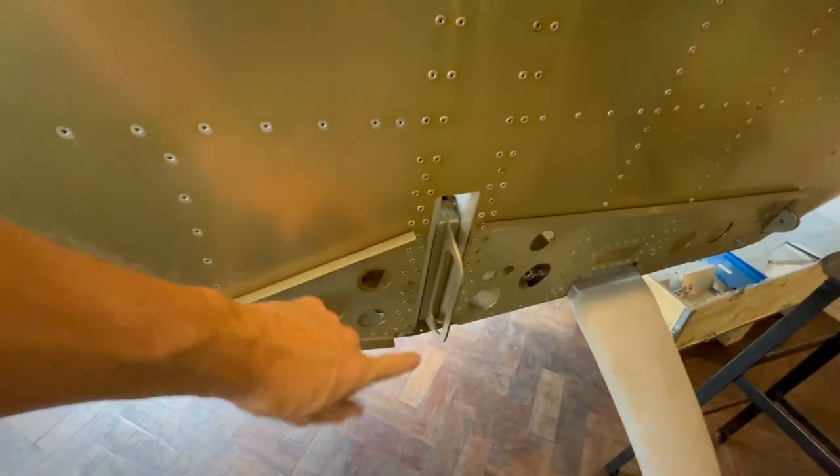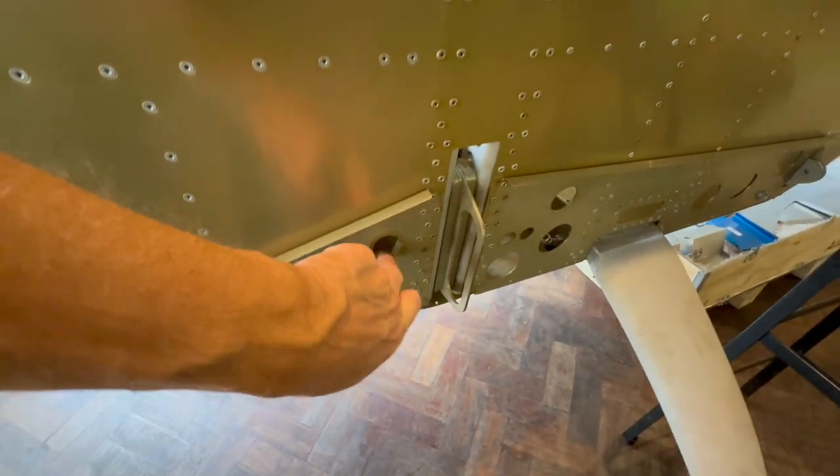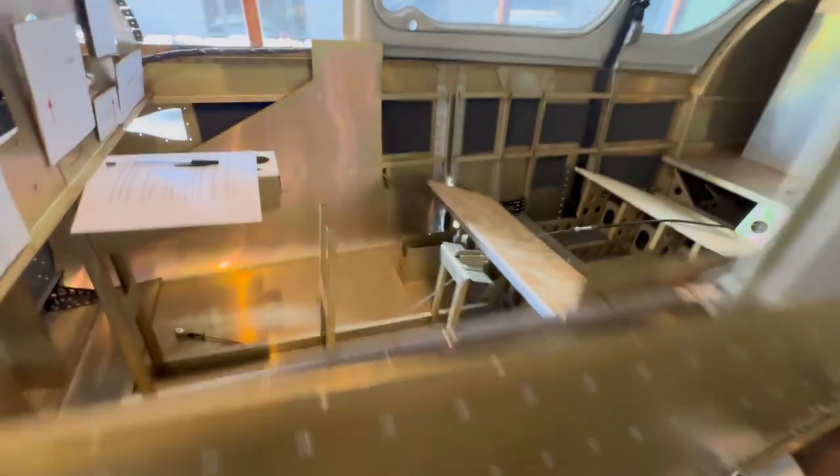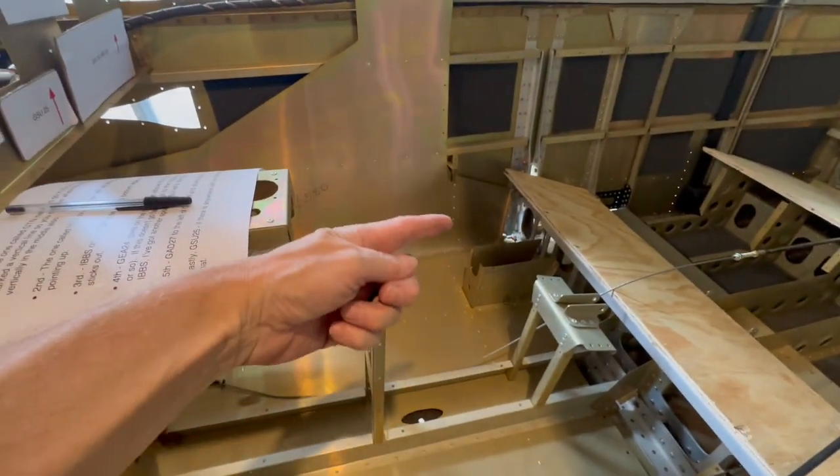I do intend to use solid fuel lines, so that'll be coming out through here. It does actually interfere with the inside skin, so that'll need a little bit of changing just around here.